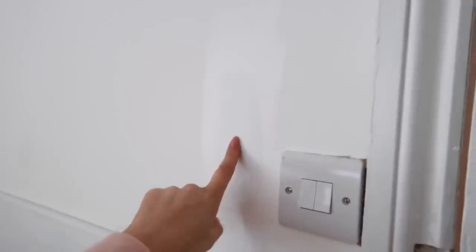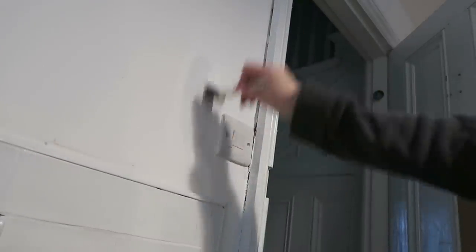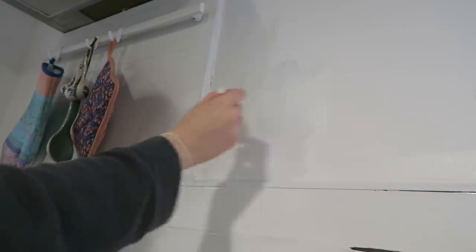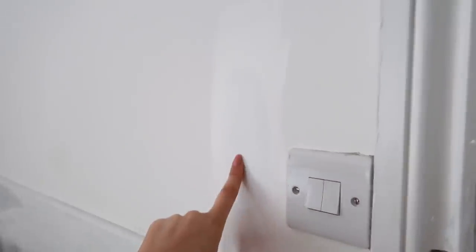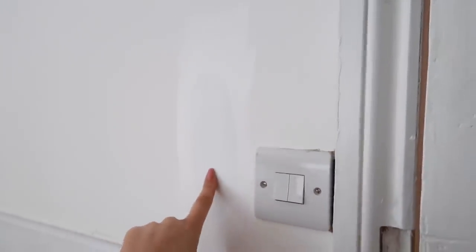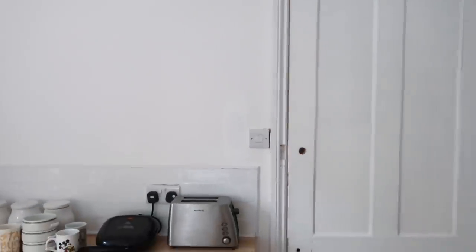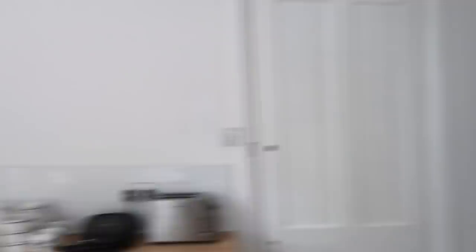I also tried to cover the patches of tester paint that I put on the wall, but the paint I used has a glossy finish so I need to go over this again. But I have started covering over them because I think I'm just going to leave the walls white. It's the only room in the house that I have brilliant white on the walls and I think it makes the space feel quite bright and airy. Let's move into the hallway, shall we?